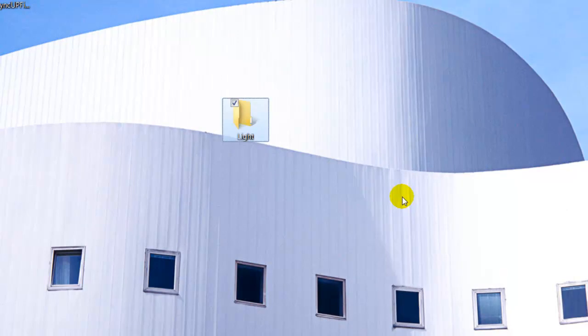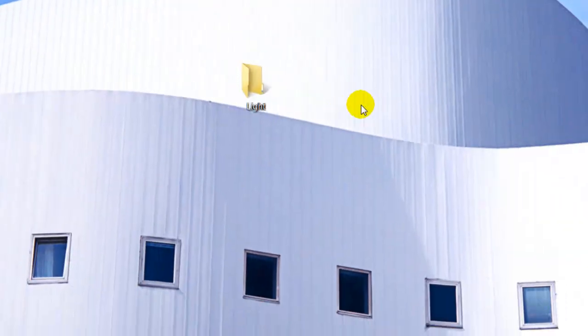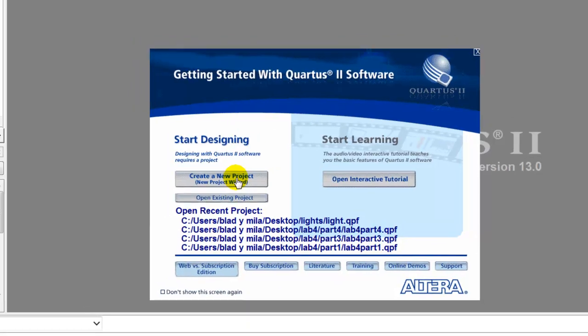Let's just make a folder real quick, name it 'Light', open the Quartus 2 software. I'm currently using version 13.0 web edition. I'm going to open that and create a new project.